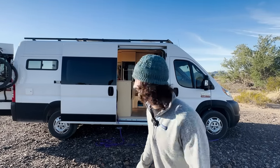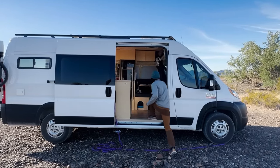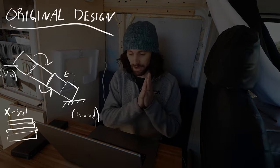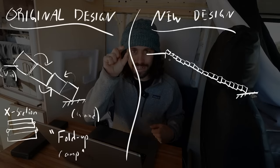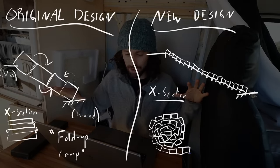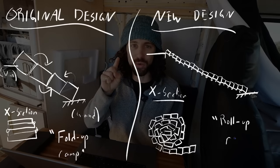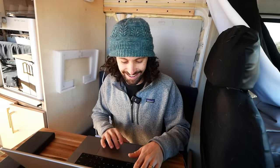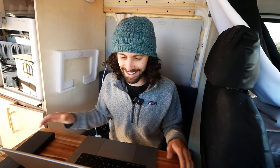I just had a brain blast. Instead of building the ramp in four parts and having it fold together like an accordion, what if I built it in like 20 little parts so it could roll up and then roll out like a red carpet? I think it would store way easier in the van, look much cooler, and just be a more fun design. Let's do it.